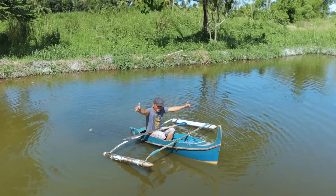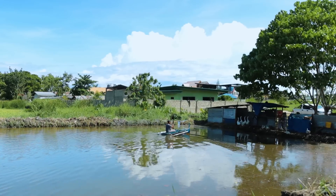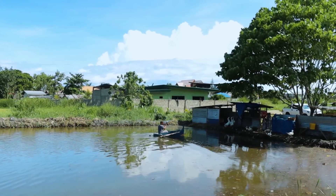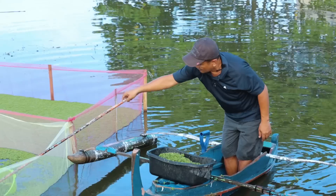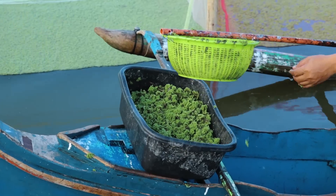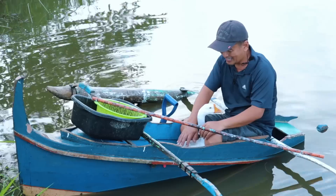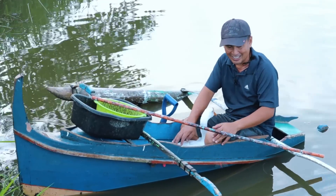We have actually bought this very tiny boat that we're going to use for the cleaning up and the monitoring of our fish pond. And today we're going to use this boat to harvest our Azolla, and I have with me my goose — my savior — in case I will capsize.